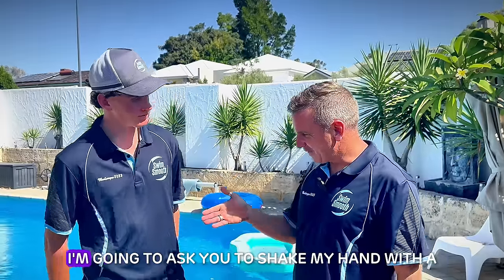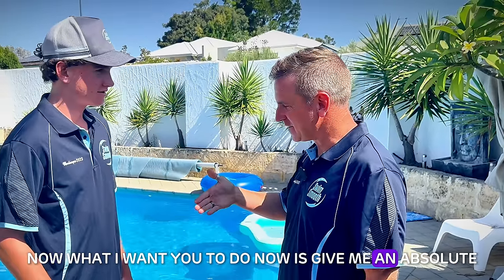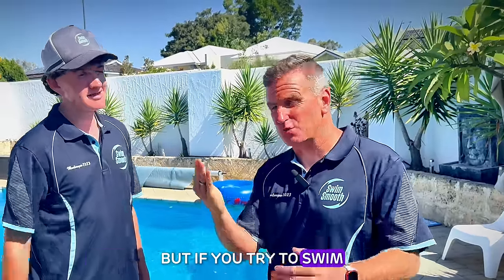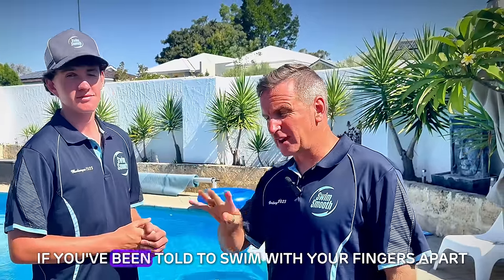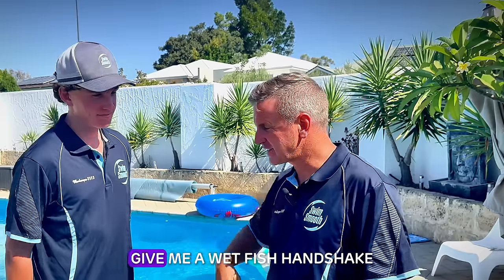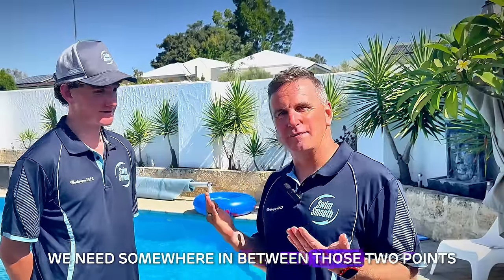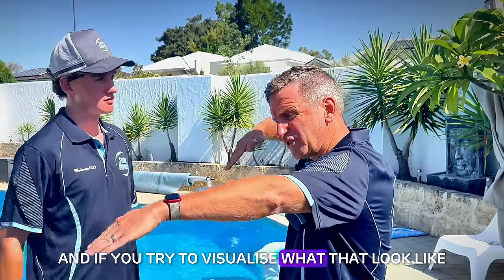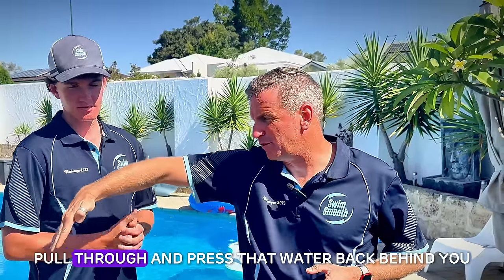So I'm here with Jackson now. Jackson, I'm going to ask you to try and shake my hand with a firm gentleman's handshake. Good work. Now I want you to give me an absolute bone crusher — really try and crush my hand. He's a very strong kid, but if you try to swim with that amount of tone to your hand, it's going to make you very tense and rigid. Now, if you've been told to swim with your fingers apart or your hands really relaxed, give me a wet fish handshake. Doesn't feel very nice, does it? No, not really. So what we need is somewhere in between those two points — that firm gentleman's handshake, with good tone, spearing in like Rebecca Adlington, to pull through and press that water back behind you.